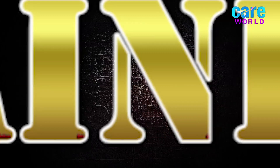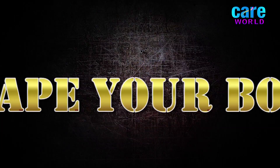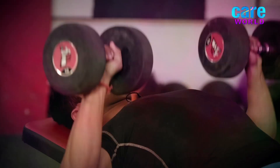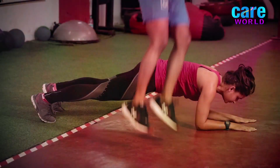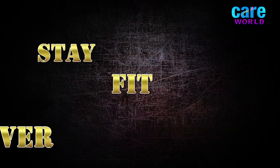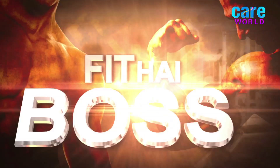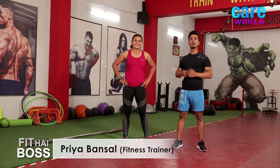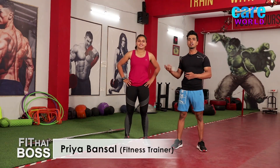If it is health, everything is good. Hi, my name is Dipangar. I am a strength and conditioning coach and also a certified personal trainer. With me is Priya Bansal, an Indian rugby player and fitness trainer. We will start the warm-up round for strength training.